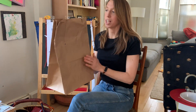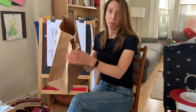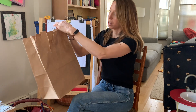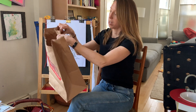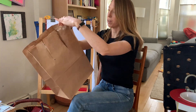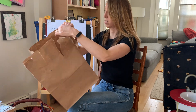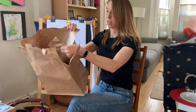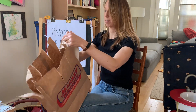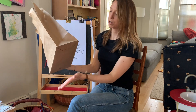So you're going to start with a paper bag from the grocery store. You're going to take the side that's open and start tearing — this is eventually going to be your branches. Tear about one finger's width apart, not all the way down, about a third of the way down.